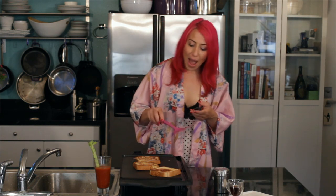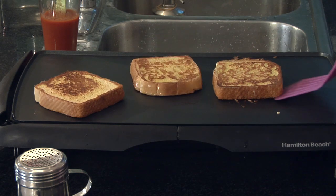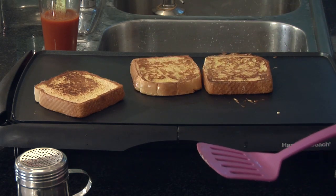You can already tell that it is almost ready because it is nice and golden brown and it really smells like rum and cinnamon. I'm just going to finish these up and they will be ready to serve.